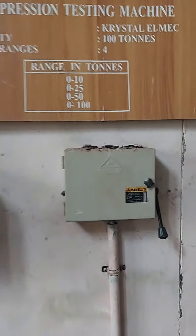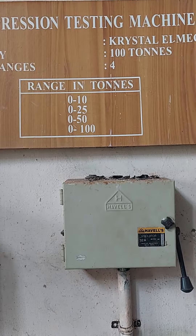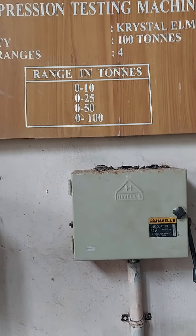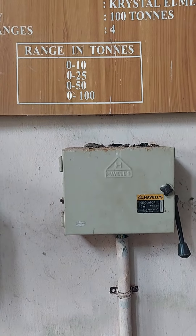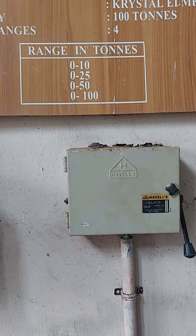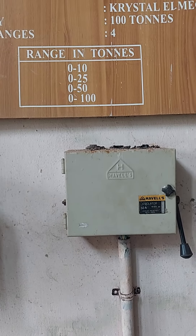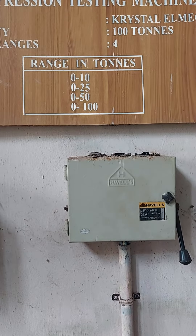This machine can be operated in four different ranges: 0 to 10 ton, 25 ton, 50 ton, and 100 ton. Otherwise, it can be operated in the range of 0 to 10,000 kilogram-force, 25,000 kilogram-force, 50,000 kilogram-force, and 100,000 kilogram-force.